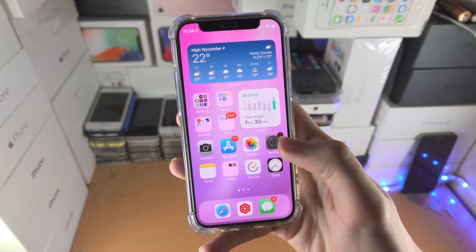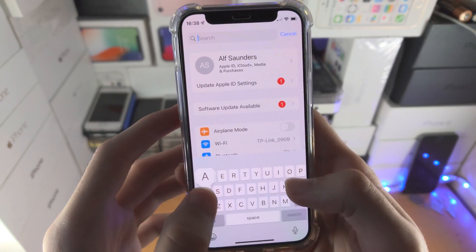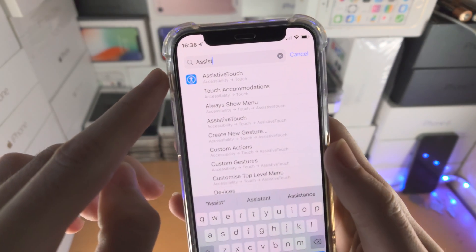What you're going to do is open up the Settings app, find the search at the very top, and search for 'assistive'. You should see Assistive Touch appear.